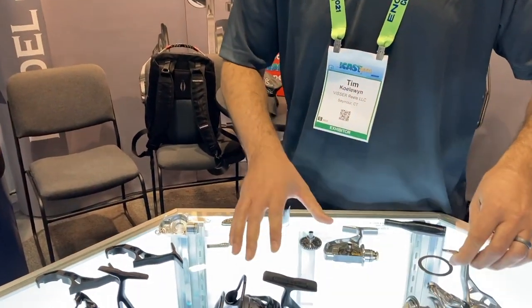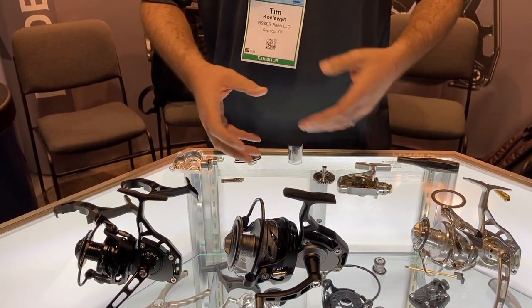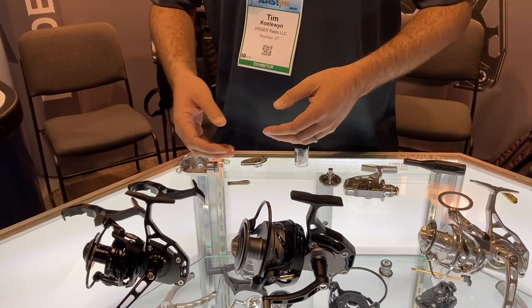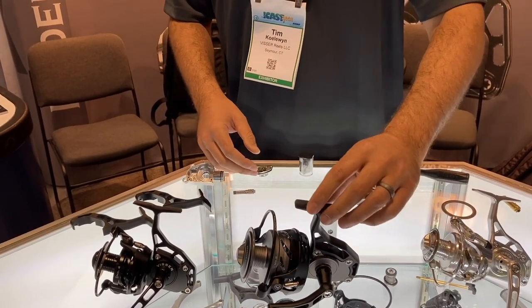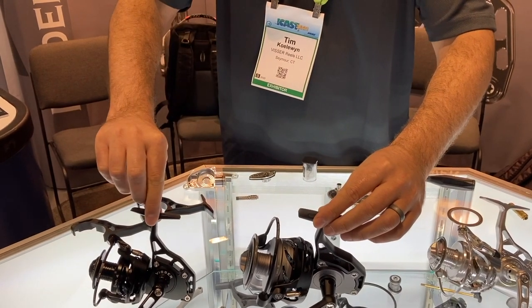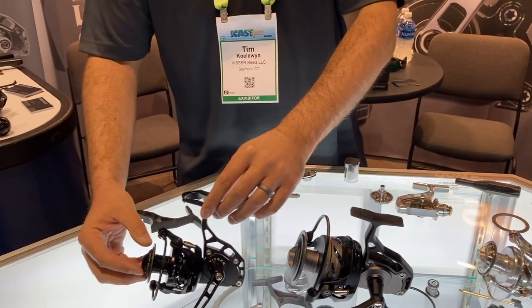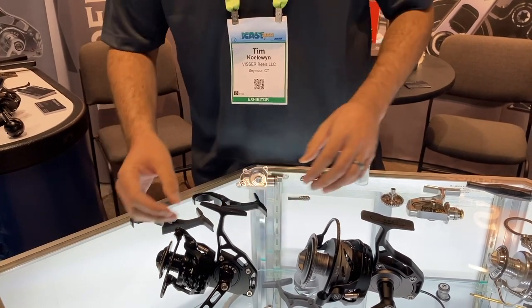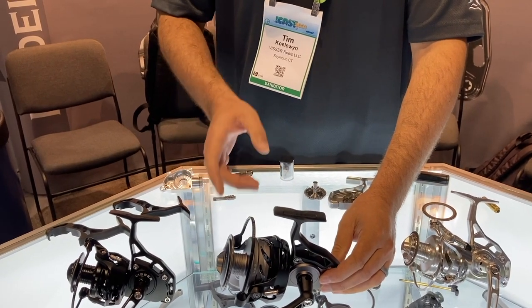What we have currently on the market right now is our number series — series 3 through 8. The correlation with those is that it's the size 3,000 through the 8,000, and we have everything in between. We have our larger body size and our smaller body size. The smaller body size can fit the 3,000 or the 4,000 size spool as displayed right here. As you move up to our larger body size, it gets through the 5, 6, 7, and 8.